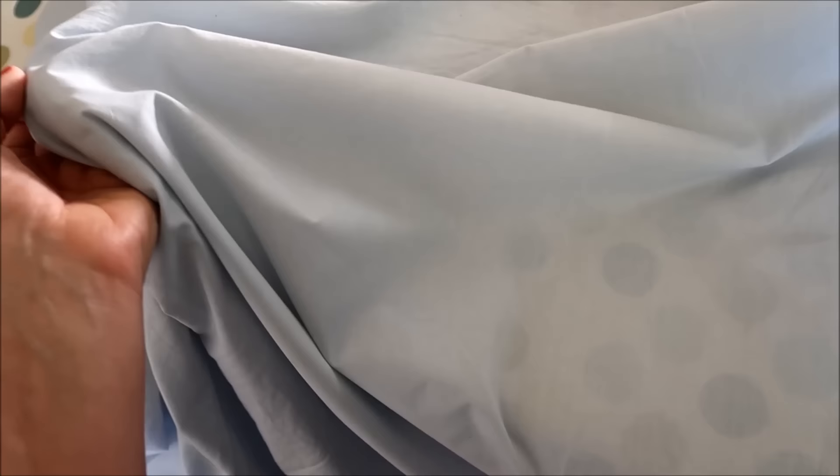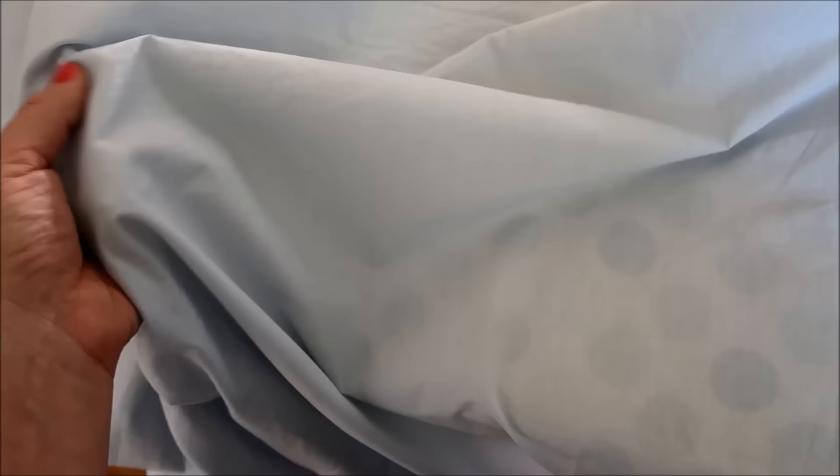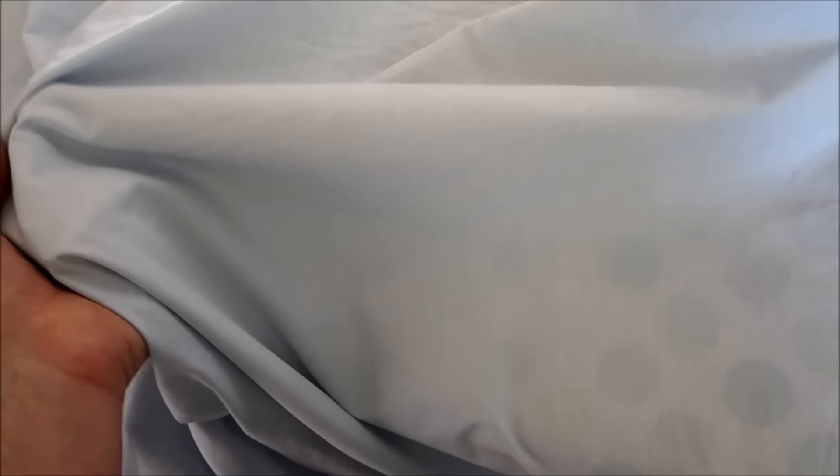I hope you find this helpful for your own stain removal. Please be careful with your fabrics and don't blame me if anything gets damaged — I've only ever done this on cotton bedding and it's always worked fine, but it might not suit all fabrics. Anyway, I hope this was helpful, thanks for watching and I'll see you next time.